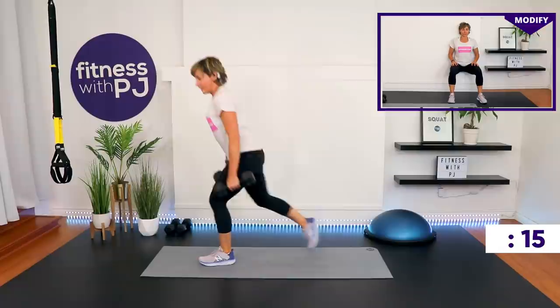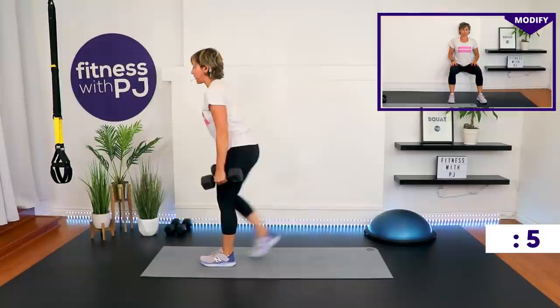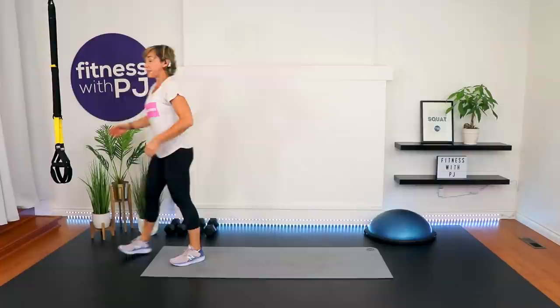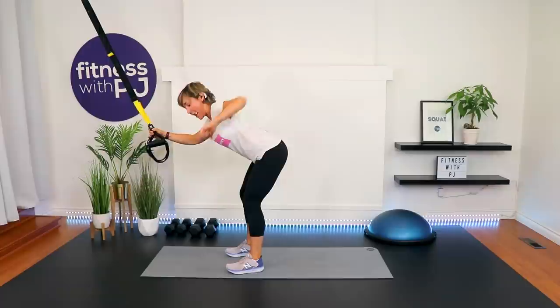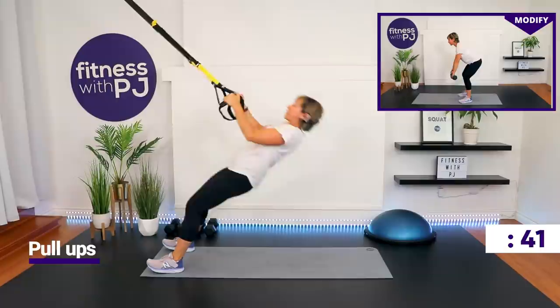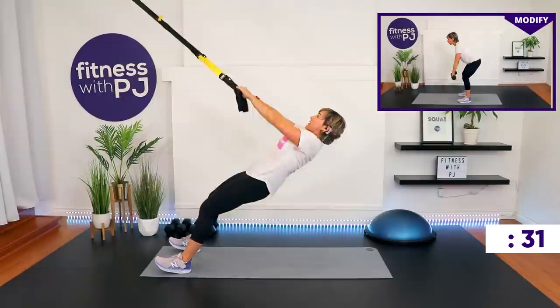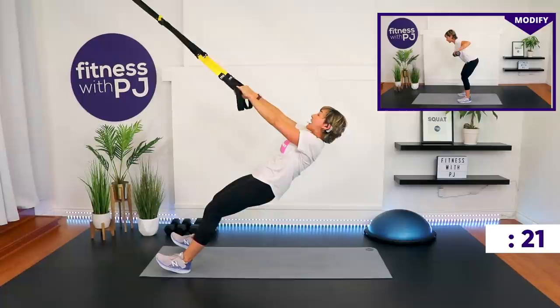Pull-ups are coming up — I'm going to use the TRX. If you don't have a TRX, use your heavier dumbbells for both-arms-up rows. If you're doing the dumbbell version, we want a hip hinge — palms facing your body — and both arms come wide. TRX people, the closer you are to your anchor, the harder it is. You're rowing the elbows past the ribcage, squeezing the shoulder blades. Keep a neutral spine with the TRX; for the dumbbells, maintain that hip hinge so there's nothing going on in your low back.